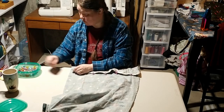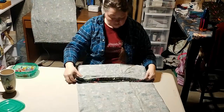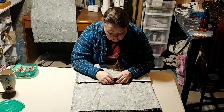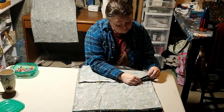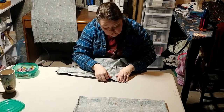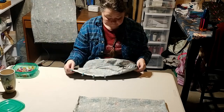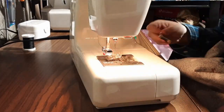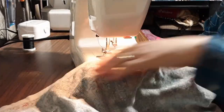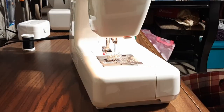Back at the table, I'm matching up the bottom selvage edge to close up this project. Because it's flannel, it makes a nice grippy texture which makes this part really easy. I'm using a straight stitch to close it up, and I'm leaving a bigger seam allowance so the selvage edge is on the inside of that seam allowance — that way there's no weird texture when I turn it right side out.